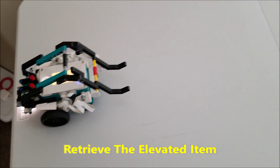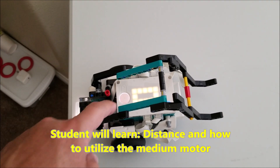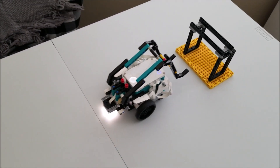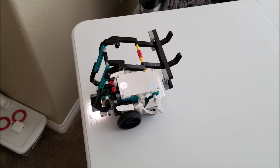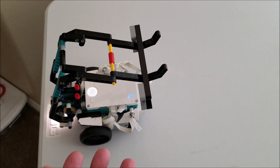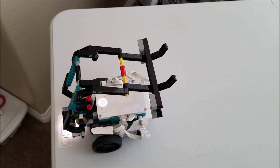For this next one, I call this the elevated pickup, where there's an item that's elevated for the robot to have to pick up and then bring back to this exact spot. It just reinforces and strengthens the student's ability to adjust to a new height — they have to make sure their attachment's not too low — and again master their forwards and backwards and be able to utilize this medium motor to pick things up.